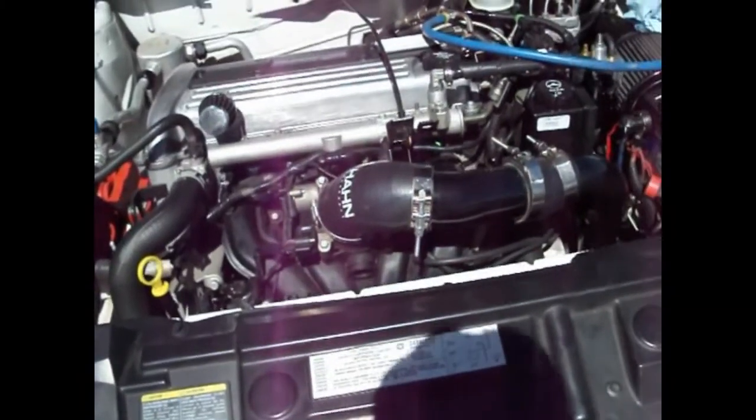Today I'm going to be doing the crank position sensor on my 2004 Cavalier 2.2 Ecotec — just a simple replacement, not that big of a deal. You have to take the starter off to get to it, or the intake manifold. I prefer the starter; it's a little simpler. My car is boosted so there's some turbo stuff in the way, so we'll be doing the starter method. Here's the new crank sensor — let's get started.